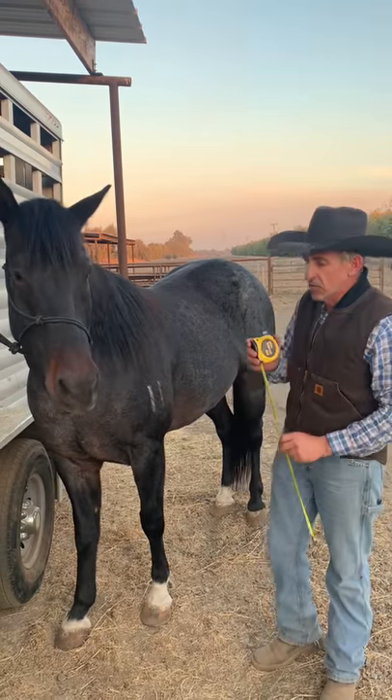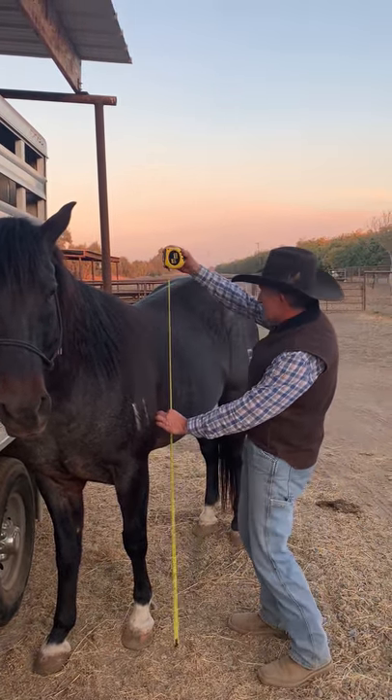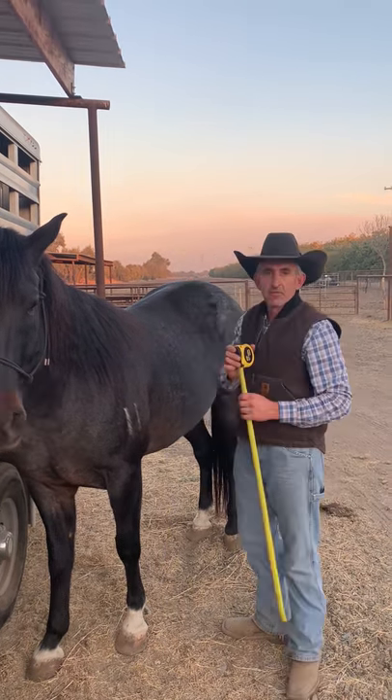If you don't have a level or another person to help you, you can also go from the ground up and just estimate at the top of the wither — pretty close, 15-1. Thank you for watching.